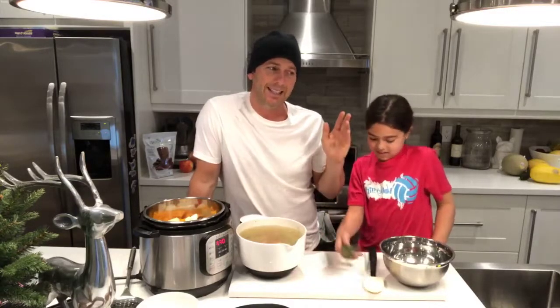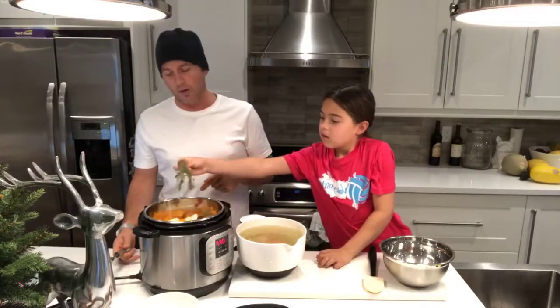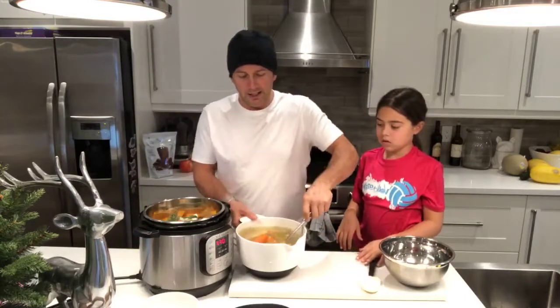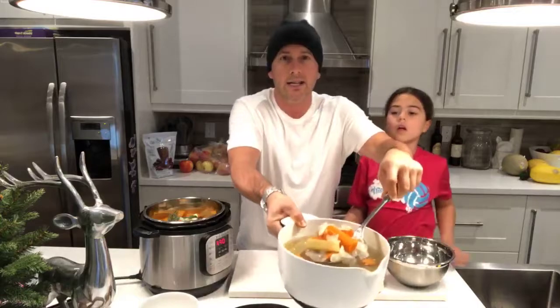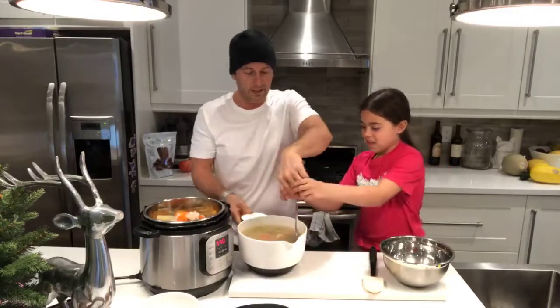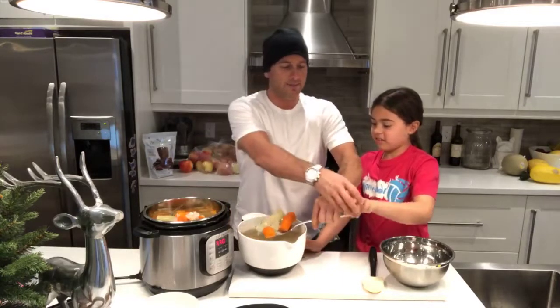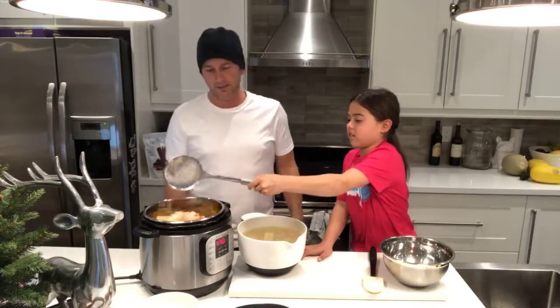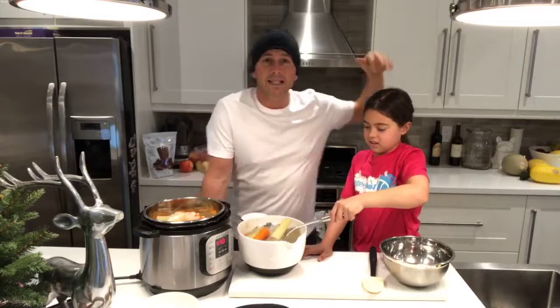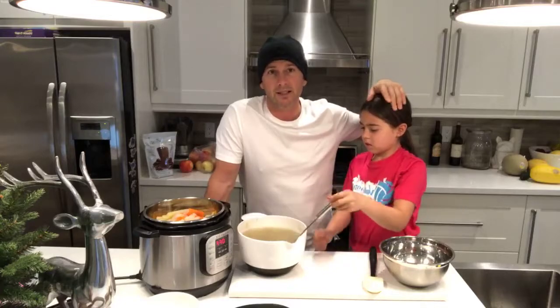Once you stop using a lot of salt, you'll notice that you don't need as much — your body actually gets accustomed to tasting the food and not the salt. We're going to add one sprig of thyme and one sprig of sage, just drop them in — we're going to take them out anyway. Then we add all the carrots and celery and everything from the chicken stock we made. When kids cook, they tend to eat better — they tend to eat the stuff they cook.